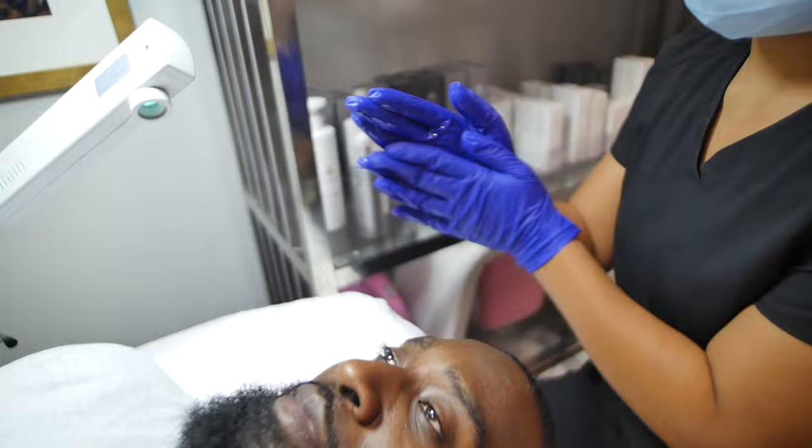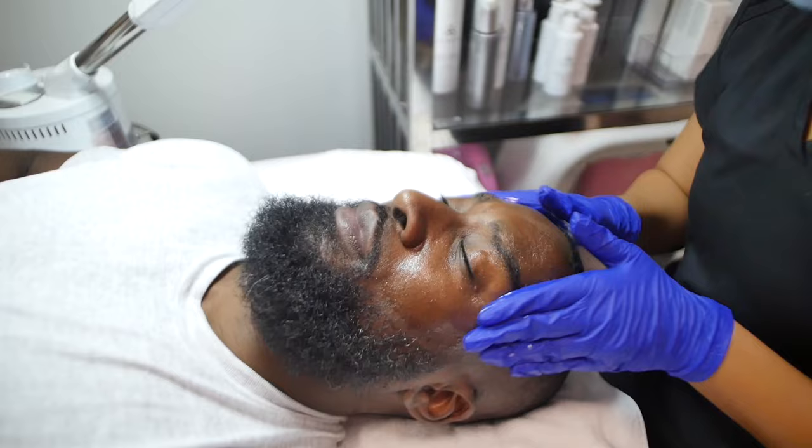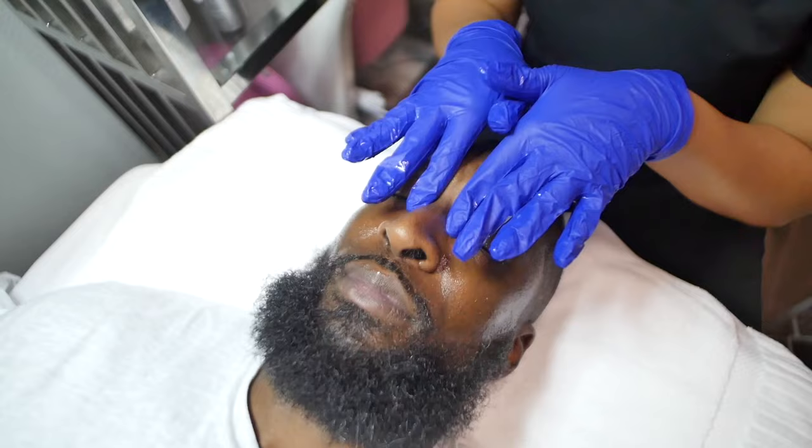We are getting started with the Men's Facial and Beard Treatment featuring products from the Evan Alexander Grooming System. We're starting with a double cleanse — beginning with an oil cleanser just to relieve any oils and debris, any sunscreen that may be on the face. This is going to allow any products that we use afterwards to work so much better.